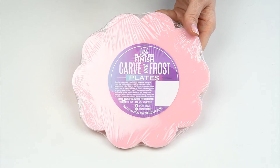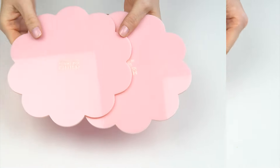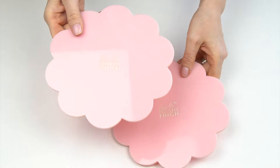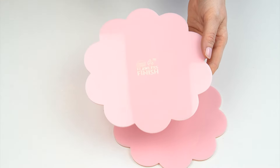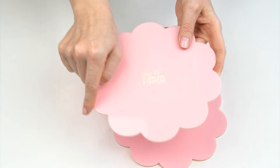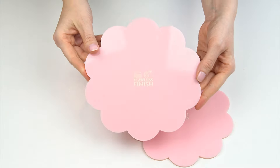In the pack are actually two plates, one for the top and one for the bottom. You may have seen a video on my channel where I use round acrylic discs to give a super smooth finish on cakes. This is the same technique, but these actually have a shaped edge — these are the six inch Flawless Finish plates.